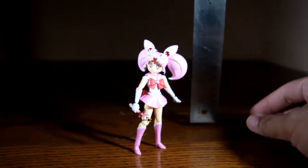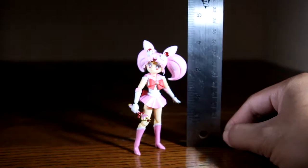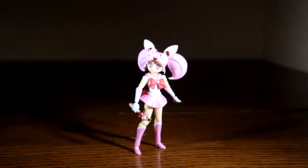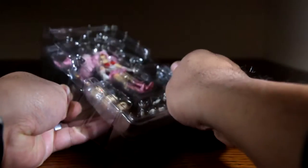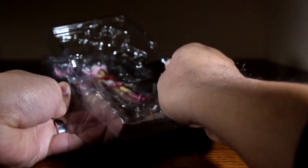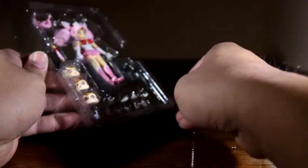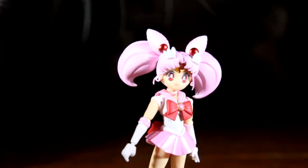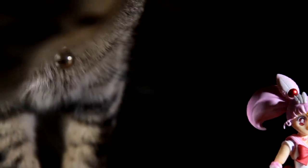Yes, she is very small, and the problem with having a small figure is that her accessories are small, and this is the main problem with this figure. If you do plan on purchasing her, I highly suggest that you take extreme caution when opening her, as you can easily lose her hands if they fumble out of the plastic carriage. So for the sake of this review, I will keep her hand changing to a minimum as I have a tendency to lose hands to a teething kitten in the house.